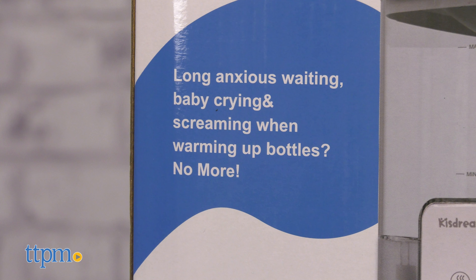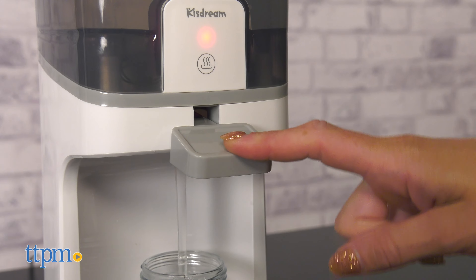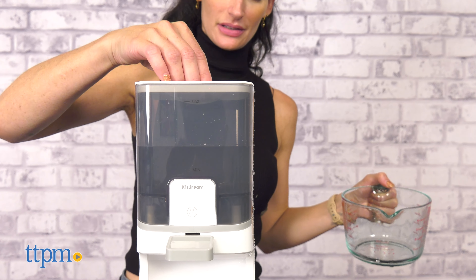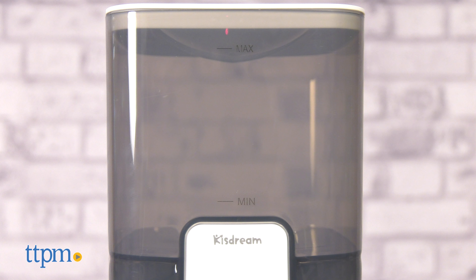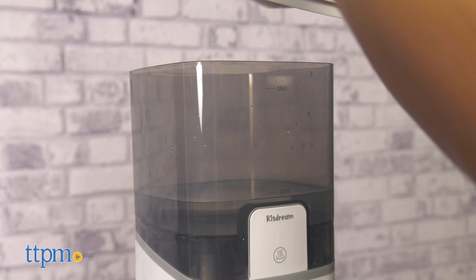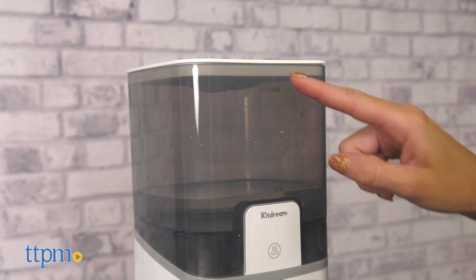It features a 24-hour smart thermostat, so the water will be kept at a constant temperature once it reaches that temperature. The safe large transparent tank has 54 ounces capacity, enough for babies up to one year old to drink milk all day long. I like that it's clear so you can see through and always know if you need to fill it or not.